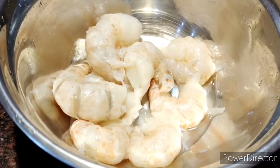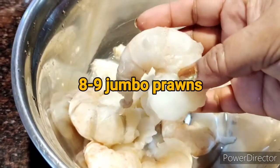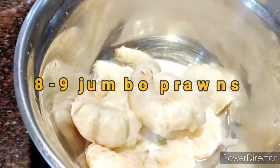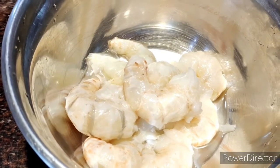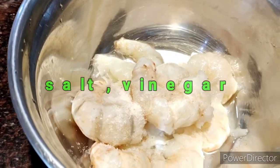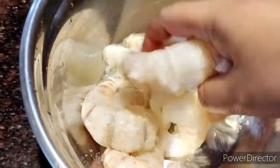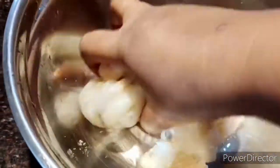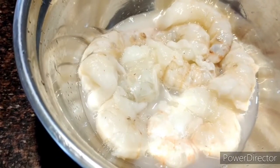I've taken big jumbo prawns — look at the size of the prawn. I've taken eight of them and now I'm going to marinate them. First I'll put in some salt and just one small teaspoon of vinegar. Normally I do this process so that after around 10 minutes of marination you'll see a white milky substance coming out from the prawns.